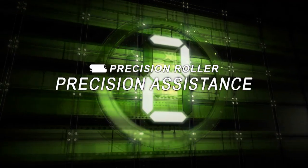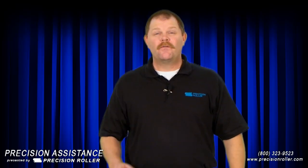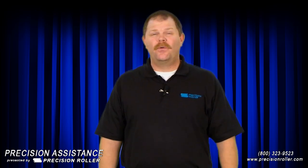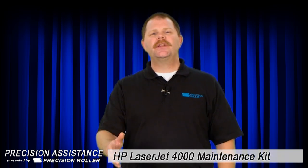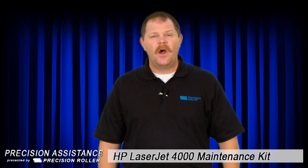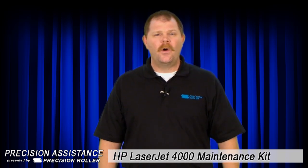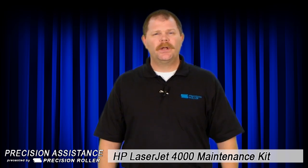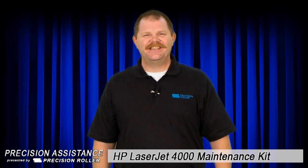Hi, my name is Timothy Tomlinson, your host for Precision Assistance. Today we're going to assist you in the HP 4000 and 4050 maintenance kit. At any point during this video, if you have any questions or would like to purchase this kit and the tools required, please feel free to call us or visit us online at www.precisionroller.com.